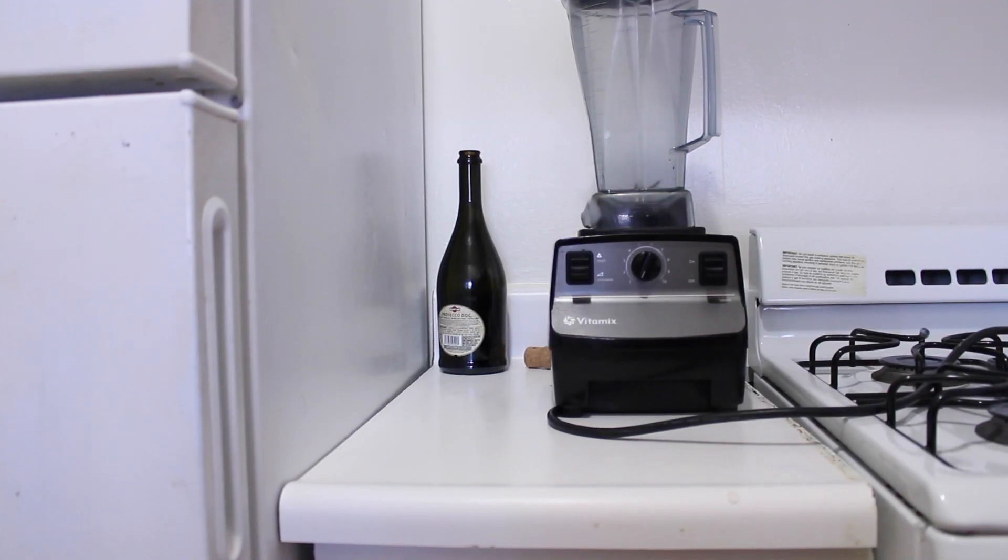I think the Vitamix is completely worth the price tag. It's so easy to use and I've never had any problems with it. I've had it for nine years and it works fantastic. So if you're ready, now I will demonstrate the Vitamix and show you my smoothie recipe.